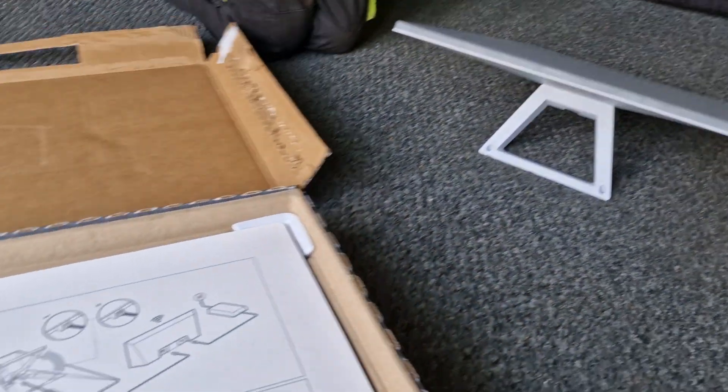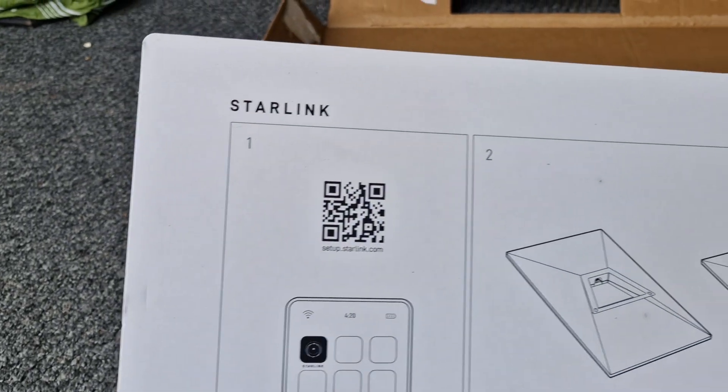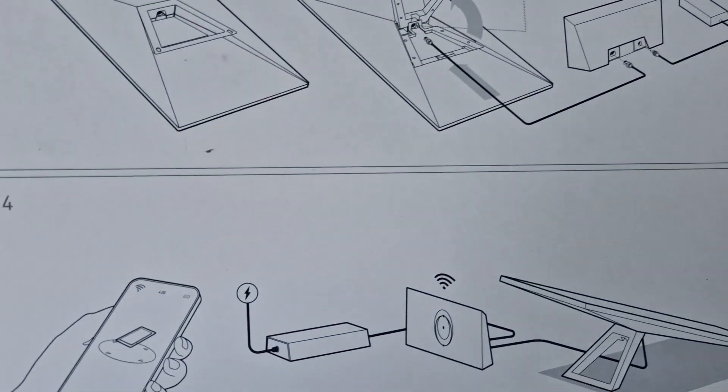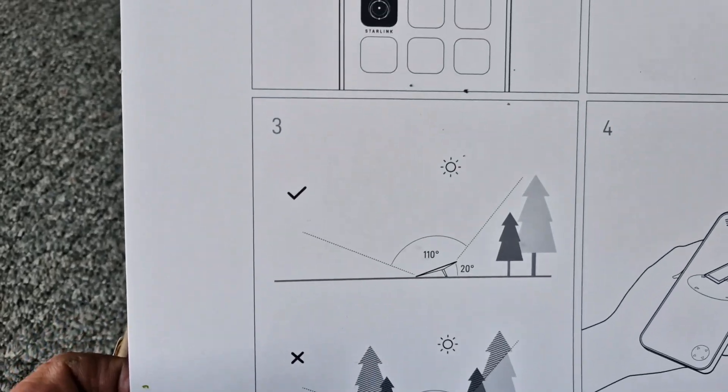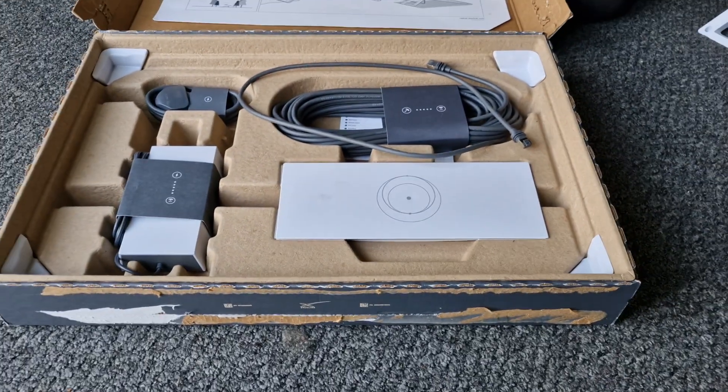So we get to the Starnet Link kit itself. You've got information, a QR code, how to plug your router, etc. — a bit of info. So let's get down to the kit.